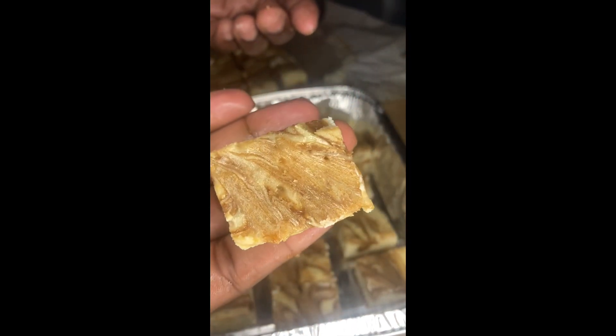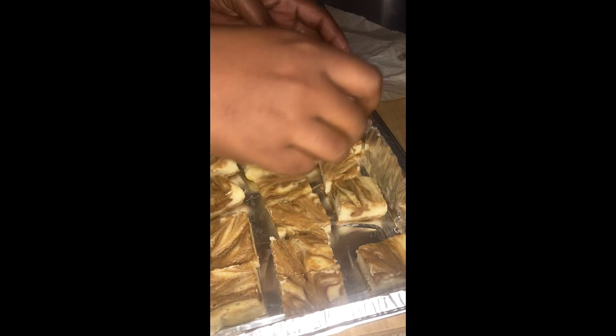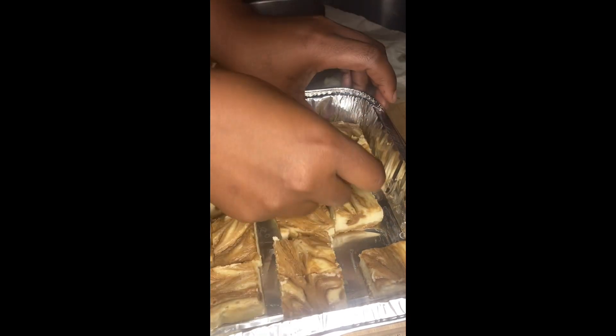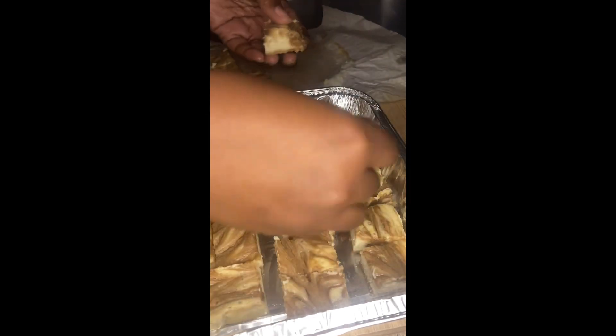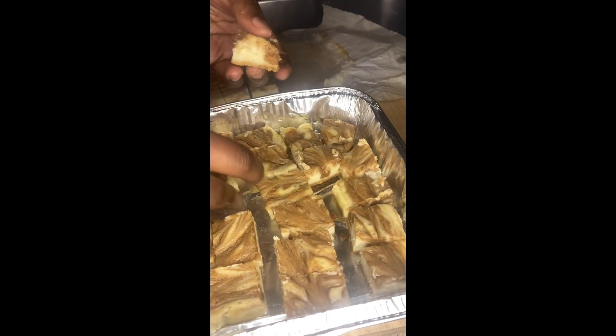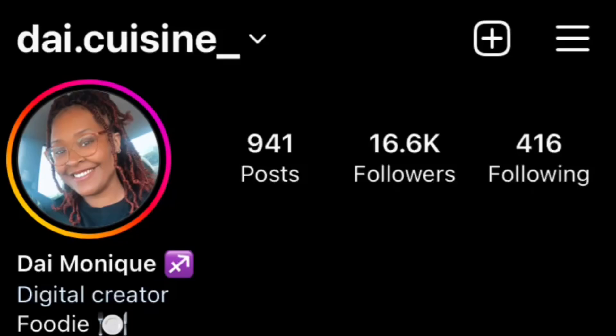I seriously recommend you make it. If you know me personally, I'll make it for you when I see you! Make sure you like, comment, and subscribe. Let me know if you make it — drop a comment down below. Follow my Instagram, subscribe to the channel. We're building! I'm almost at 20K on TikTok too — we're on the way, let's get it up!